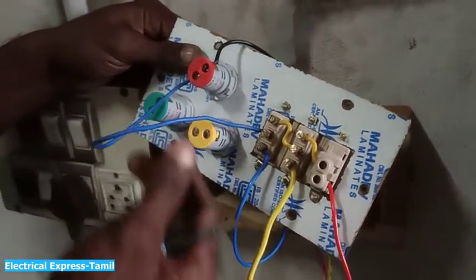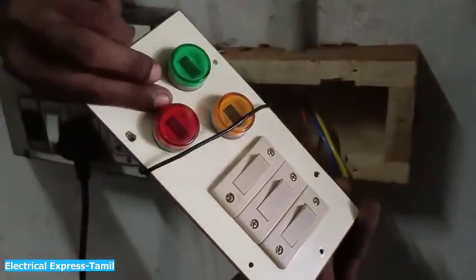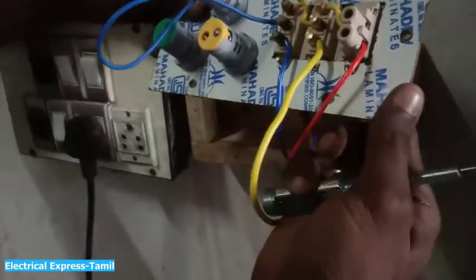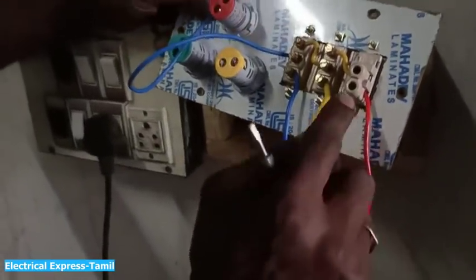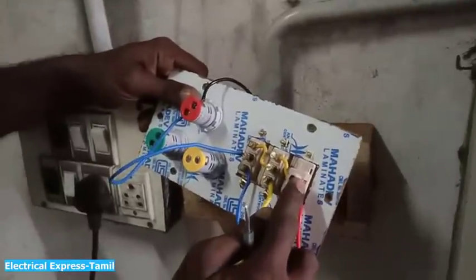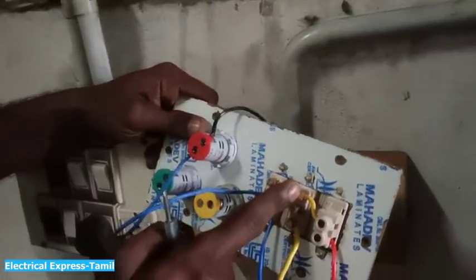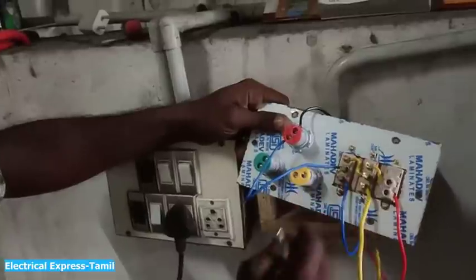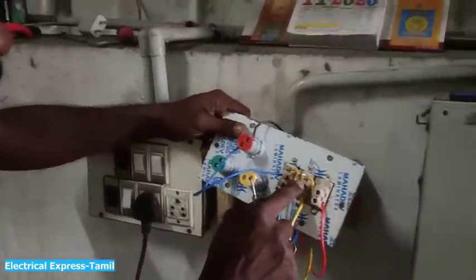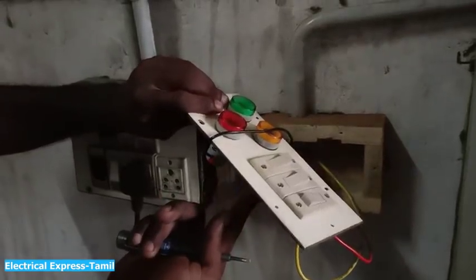Now let's go to the third switch, then let's go to the first switch. The R-phase is here. Go to the second switch. If we do the second switch, it is half-phase. We can go to the center, and after going to the center we can go further.